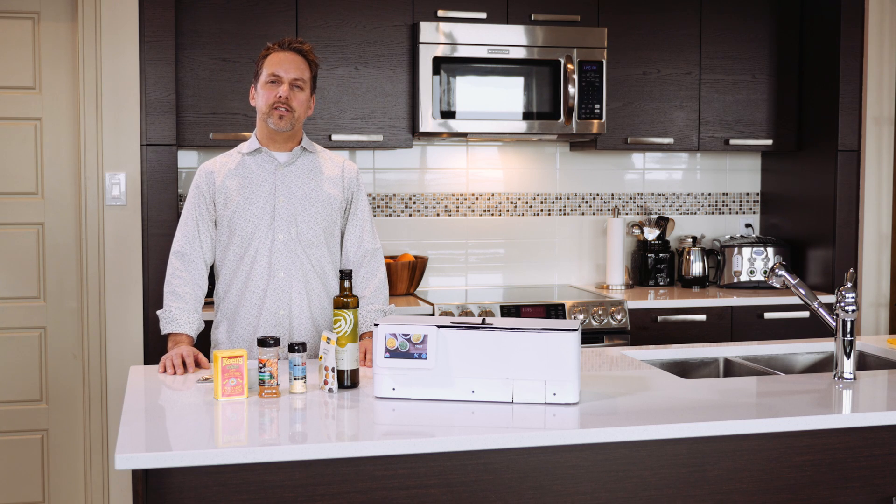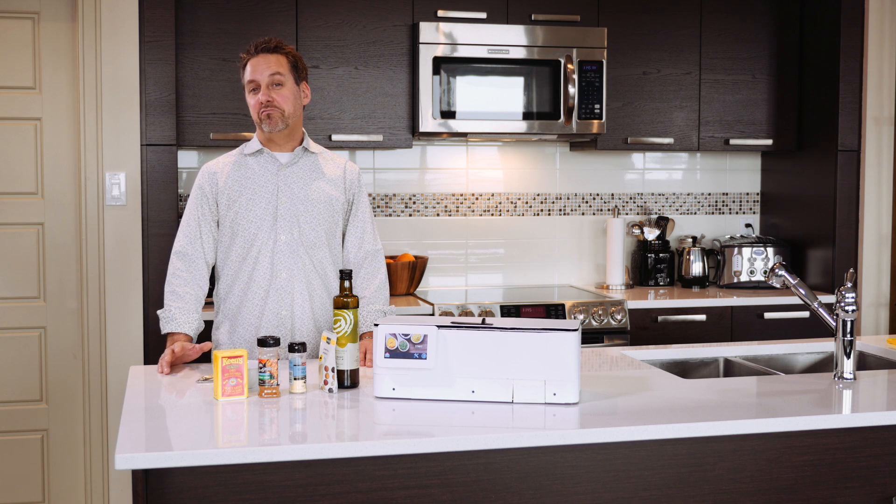Do you ever wish you could have your own personal assistant in the kitchen, kind of like your own sous chef? Well, my name is Richard Gerberg and today I'm going to show you just such a device.